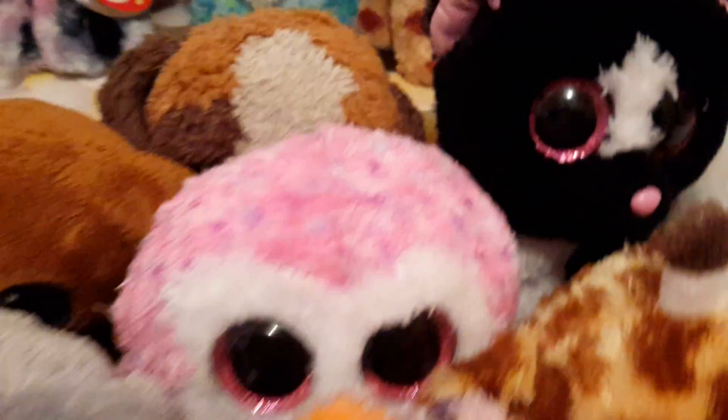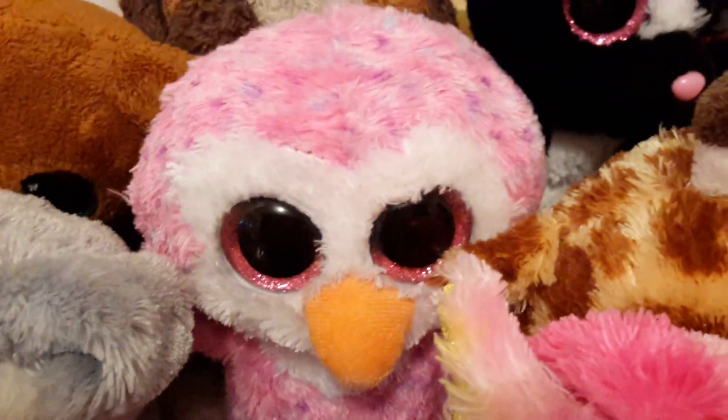Brutus and Whiskers. And then we have some maroon ones over here, which is Flora, Glider, Safari, and Fantasia.